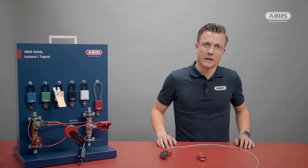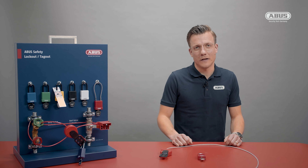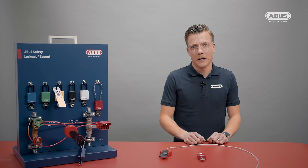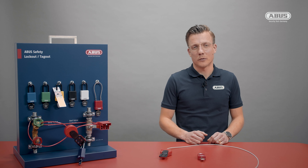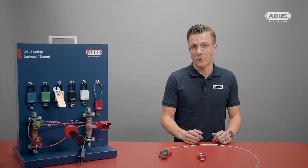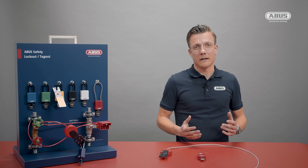Everybody who has done lockout-tagout in an industrial surrounding or for a maintenance job before has been facing the same challenges: having the right tool and equipment available to secure machines and keep workers safe and healthy. Nothing is complicated as long as it's easy, but with the first difficulty the first problems start to occur, and this is where inattention might cause serious problems or, in the worst case, even a fatal accident.